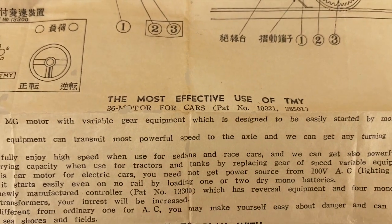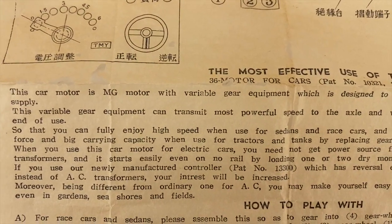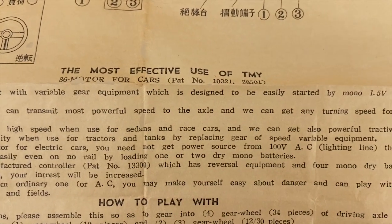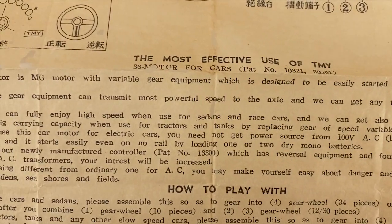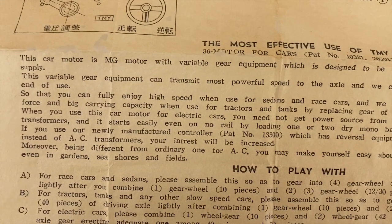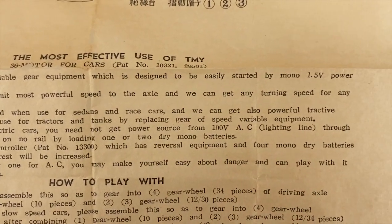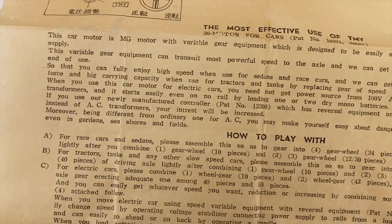The motor gets its own fact sheet. It says: this car motor is an MG motor with variable gear equipment, which is designed to be easily started by mono 1.5-volt power — which means a single 1.5-volt battery. This variable gear equipment can transmit the most powerful speed to the axle, and we can get any turning speed for any end of use.